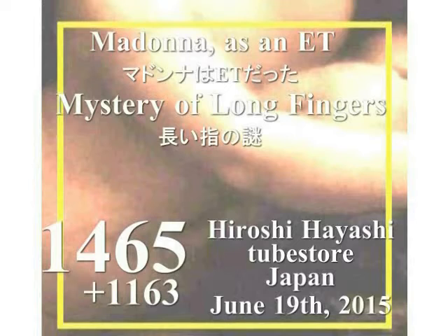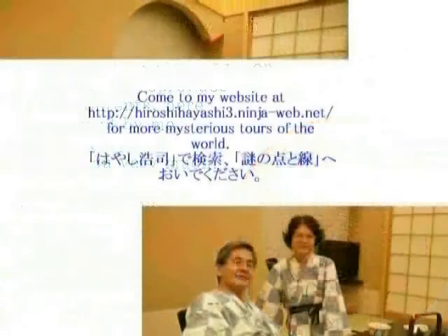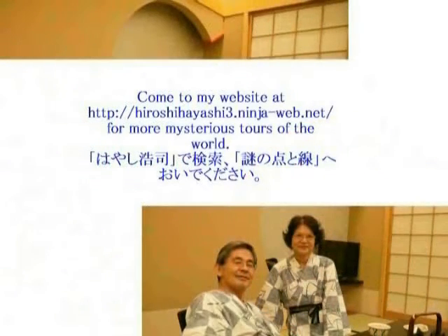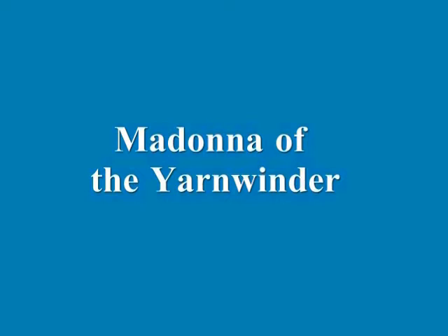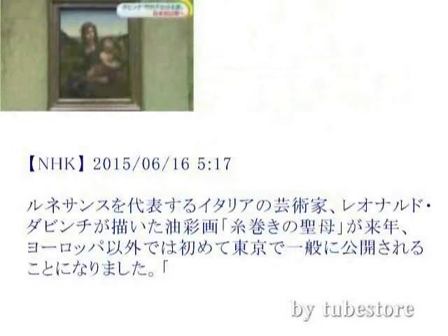Hello, this is Hiroshi Hayashi, Hamamatsu City, Japan. Here in this video, I would like to talk about the fingers of a lady called Madonna, painted by Leonardo. Madonna in the painting, Madonna of the Yarnwinder, appeared to have abnormally long fingers when compared with our fingers now. Though I know she is different from us Asians, still her fingers look much longer. As I have pointed out many times in the past, she is not at least a human, and here is another evidence of it.